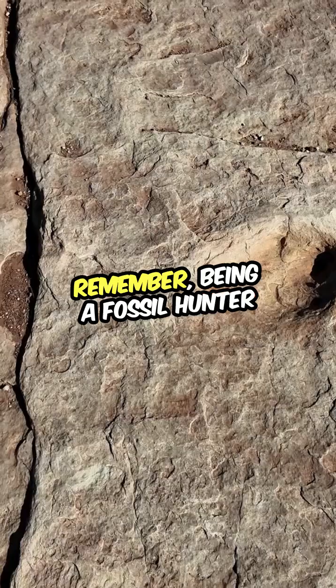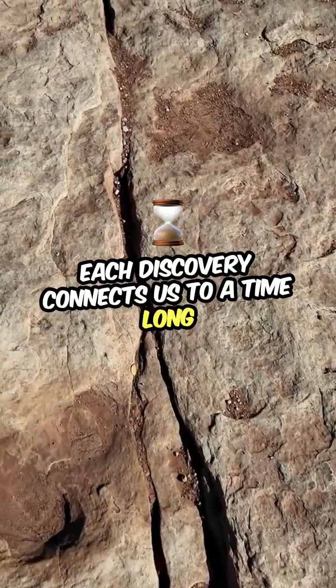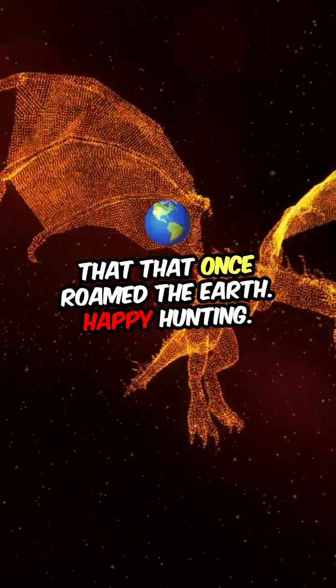Remember, being a fossil hunter is about patience and curiosity. Each discovery connects us to a time long gone, sparking our imagination about the incredible creatures that once roamed the earth. Happy hunting!